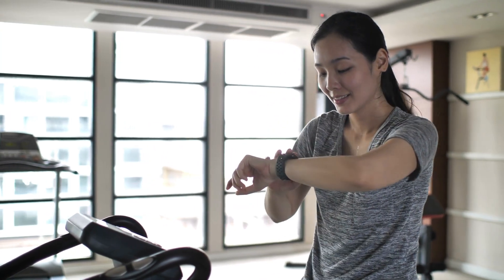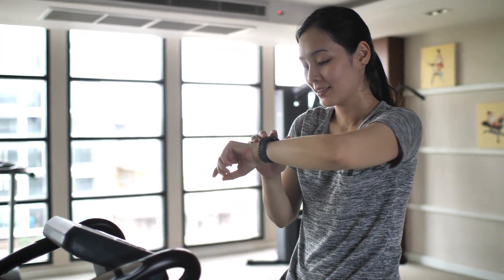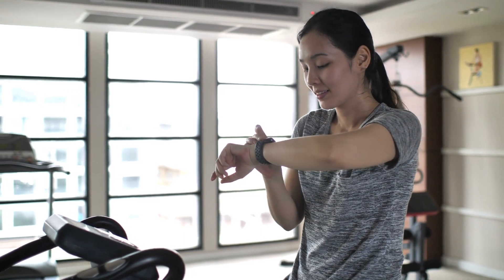If you follow an exercise program, you will be familiar with using your heart rate as a way of monitoring your exercise intensity. But what should it be? Find out in this video.